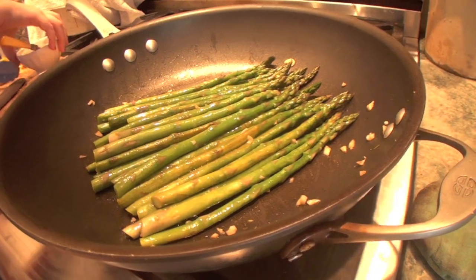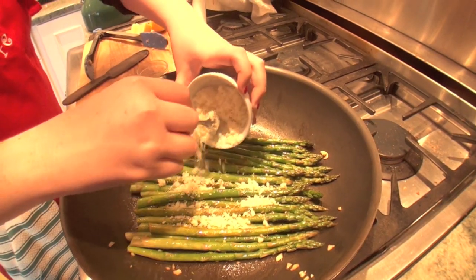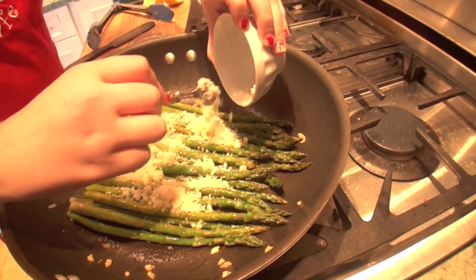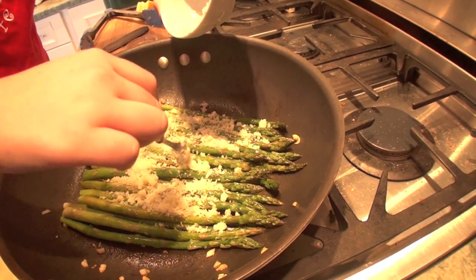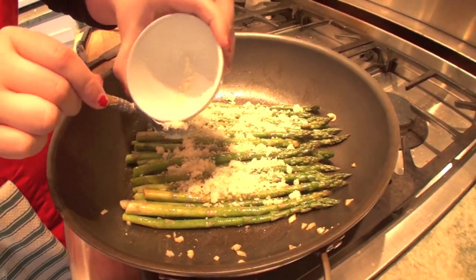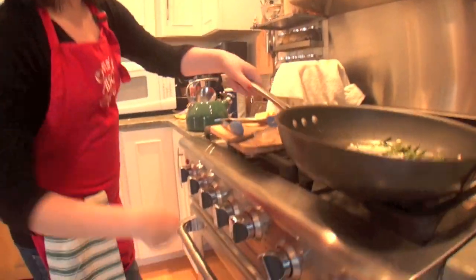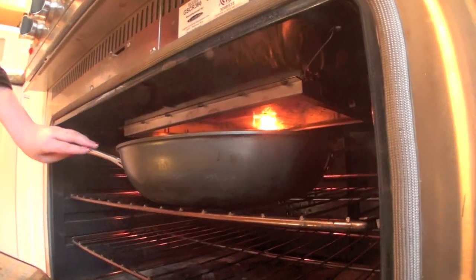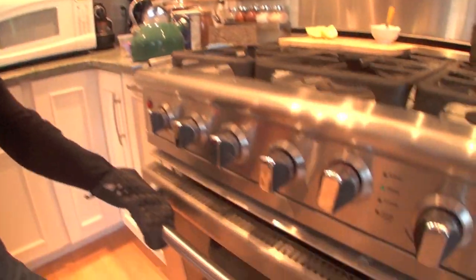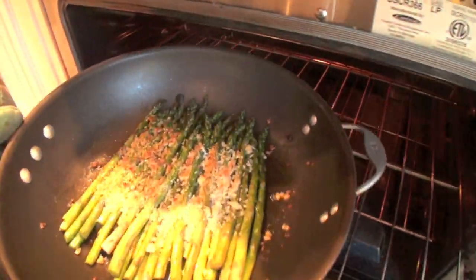Now I'm going to add my crumble. You can always spread it out once you have it on — I'm not adding too much, I just want it to be nice and cheesy. Let's put this in the broiler. I'm going to leave it in there for about two to three minutes to get nice and crispy. And kids, if you're doing this, make sure you have some hefty oven mitts on so you don't get burned.